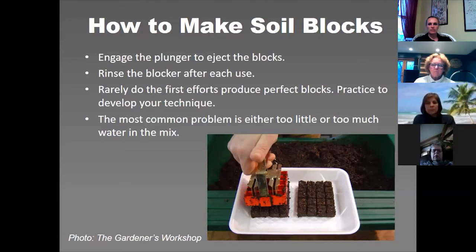The other key part: rinse your blocker after each set. The mix needs clean contact with the blocker. It's not dire if you forget — I've done it — but you'll get a better set of blocks if the blocker is clean. It's just practice, like anything else. There's a technique you have to develop and find your own rhythm. The most common problem with soil blocking is that the mix is either too dry and crumbly, or too wet and blobby.